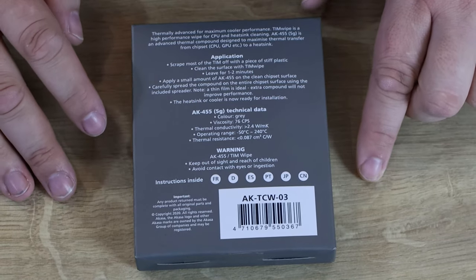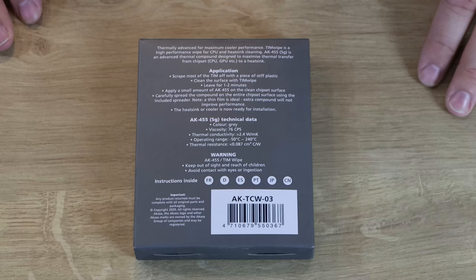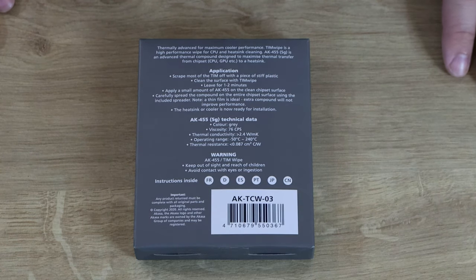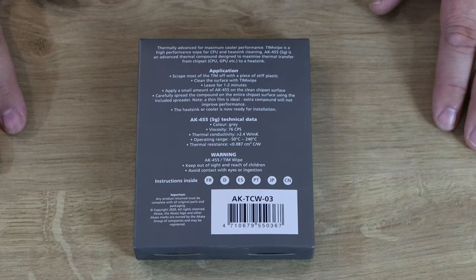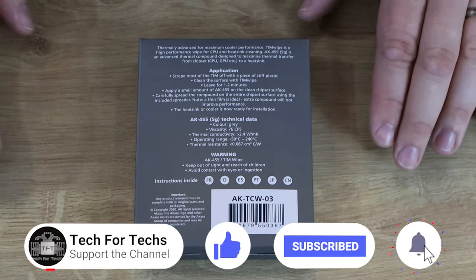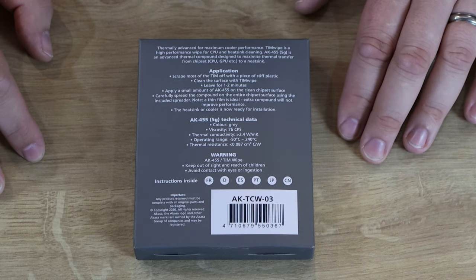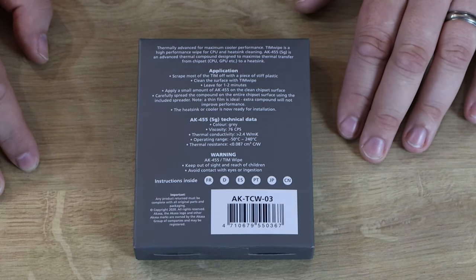The packaging refers to the CPU socket as the chipset. The chipset is normally known as the north bridge and south bridge, but some places class the CPU socket as part of the chipset too, since it has a chip on it — and that can include the GPU as well. So it's not technically wrong, just not the wording most people use. The kit is designed for all types of CPUs, GPUs, and chipsets, suitable for high-wattage CPUs, TIM wipes leave no residue, and the spreader makes applying thermal compound easy.